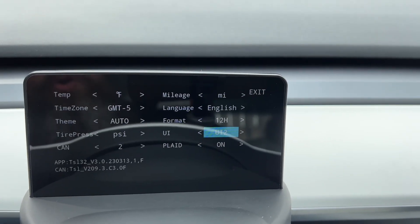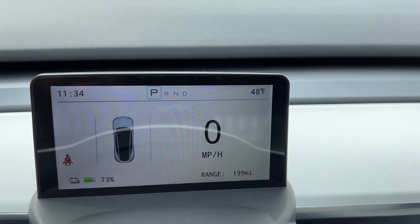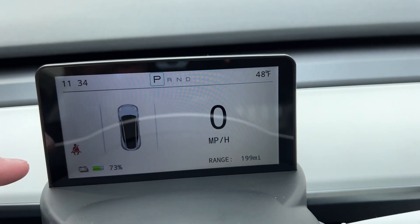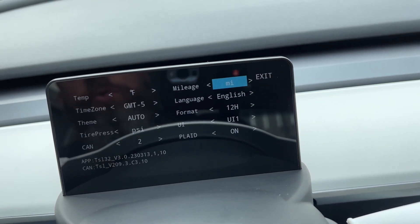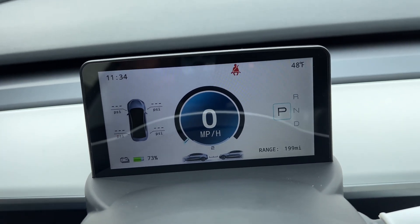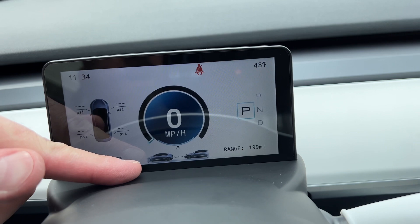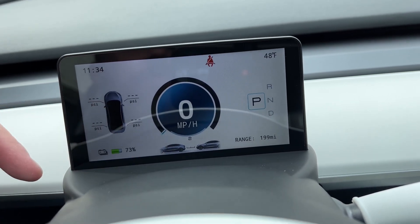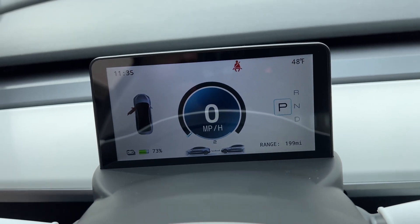One thing I found interesting is there are two different user interfaces. UI1 shows your car graphic, and if you open a door it will show the door open, along with miles per hour, range, and battery. If you switch to UI2, it gives a unique look — showing tire pressure, miles per hour in the middle, what gear you're in, and your following speed if you have cruise control or autopilot, including how many car spaces between you and the car in front.